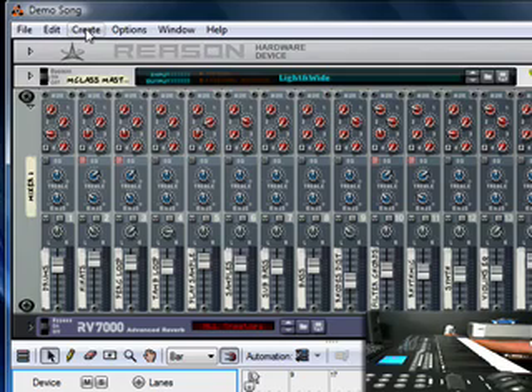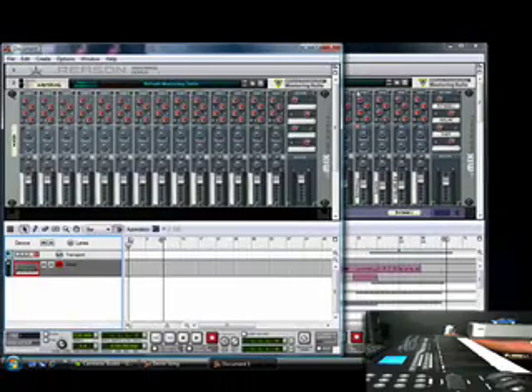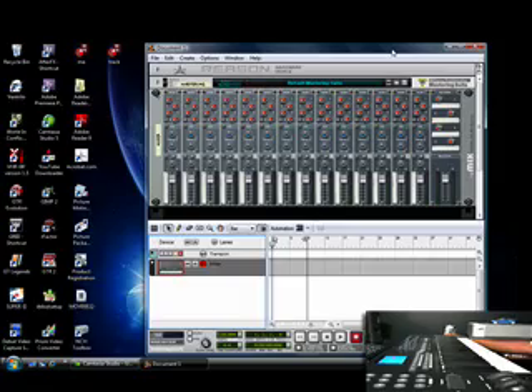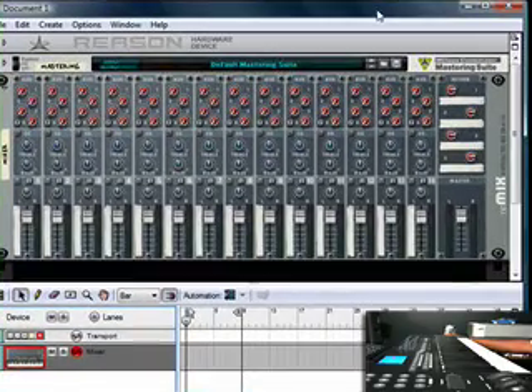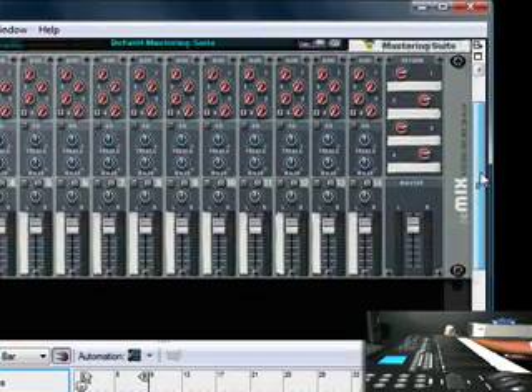I'm a hardware guy. I came from the SR10, Triton, all that kind of stuff. I just started using Reason — I've been using it for about a year. I'm pretty happy with it, man. I did some pretty thorough tracks with it. I'm so eager to let other people know about it that I decided I'm going to create a website showing people how to work with different production programs and how to record and work with Pro Tools and stuff like that. I've been recording for about 15 years. But that's enough about me.